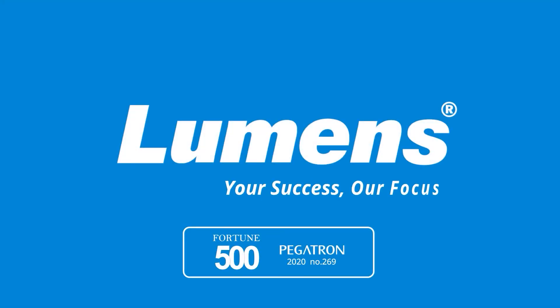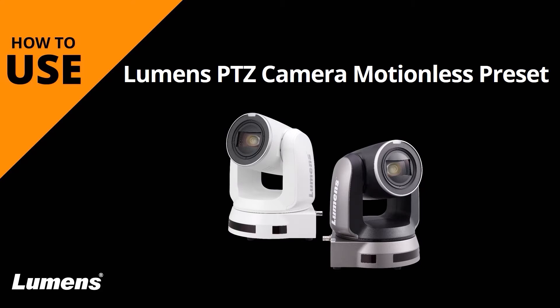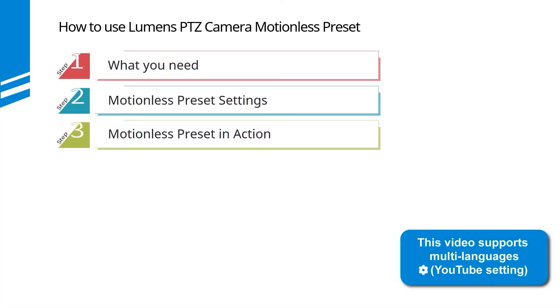Lumens — your success, our focus. Often you want to change the shooting angle but don't want the viewer to see the camera moving from one position to another. This is what we call a motionless preset. This video will show you how to achieve this in three simple steps.